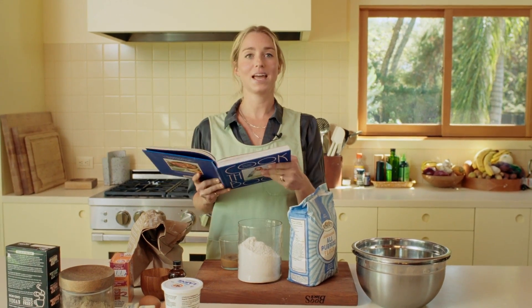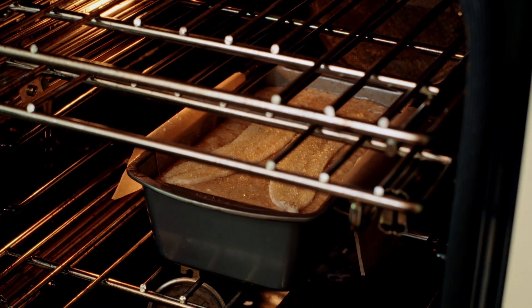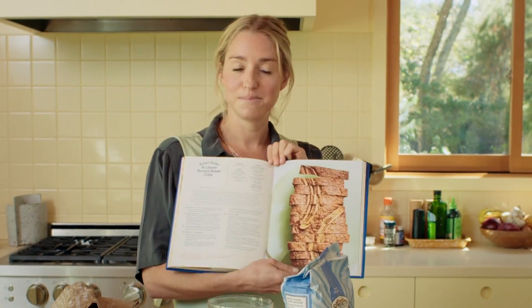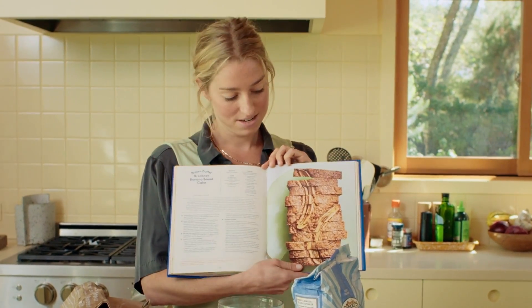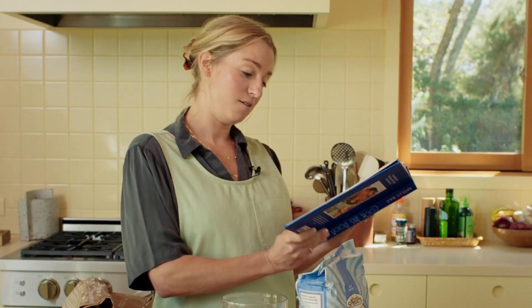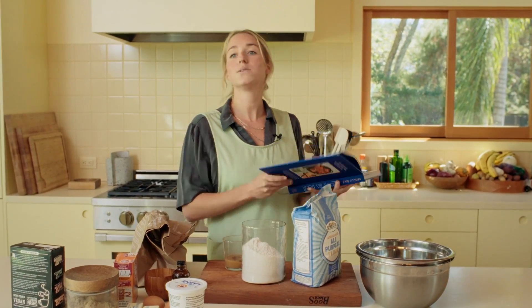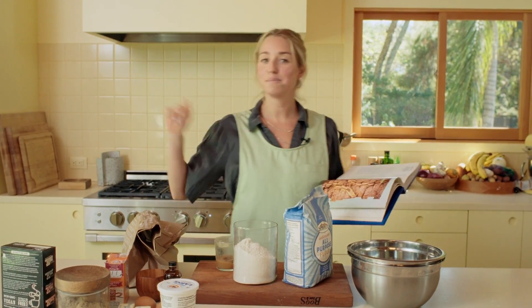Today we are going to make a brown butter labneh banana cake. And you might have thought I was going to say bread because most people call it banana bread, but I just want to clarify that banana bread is actually cake. Everybody who's out there thinking that banana bread and zucchini bread and pumpkin bread is actually a slice of bread — no, it's a slice of cake, and that's fine, and you should definitely eat cake for breakfast, but let's just get real.